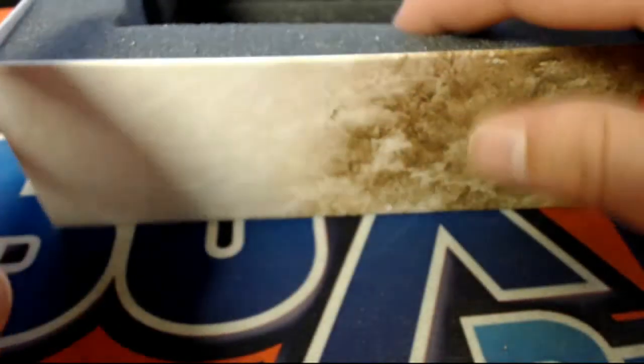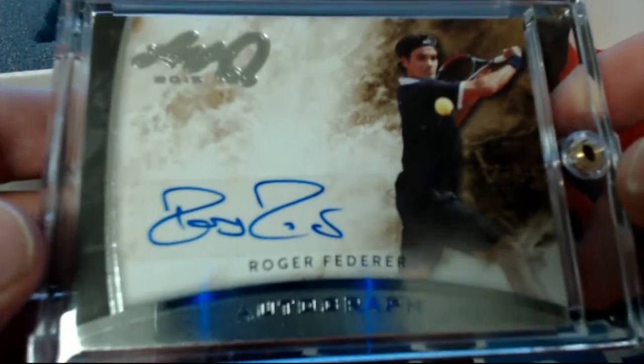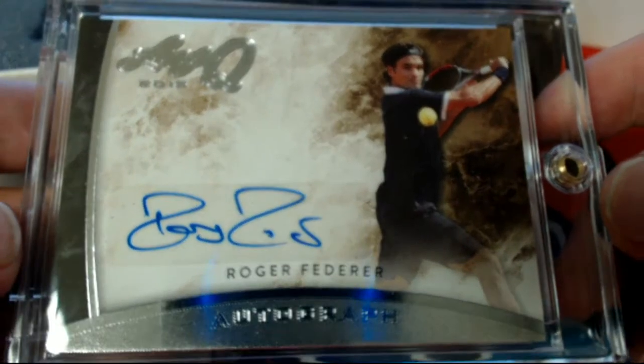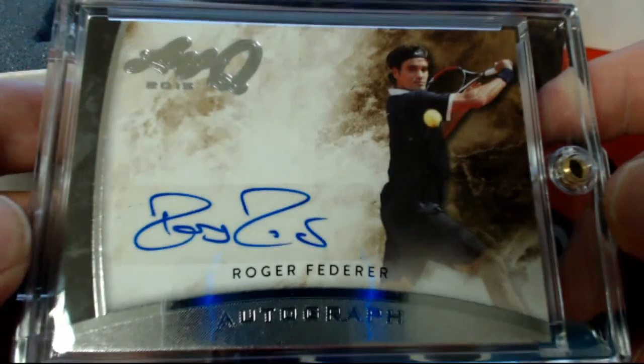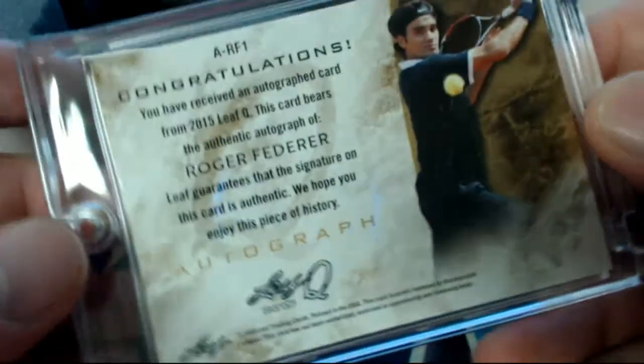All right guys, I think we got one left — wow, great box! Roger Federer, all right! Look at that — Roger Federer, letter F, Matt S, there you go Matt. Put this with all your Met cards — very nice Roger Federer autograph. Put that with all your Met's PC buddy, nice hit Matt, that's coming out to you. All right good stuff guys, that'll do it for Leaf Q — love that stuff. June LQ-105, let's save that for YouTube.